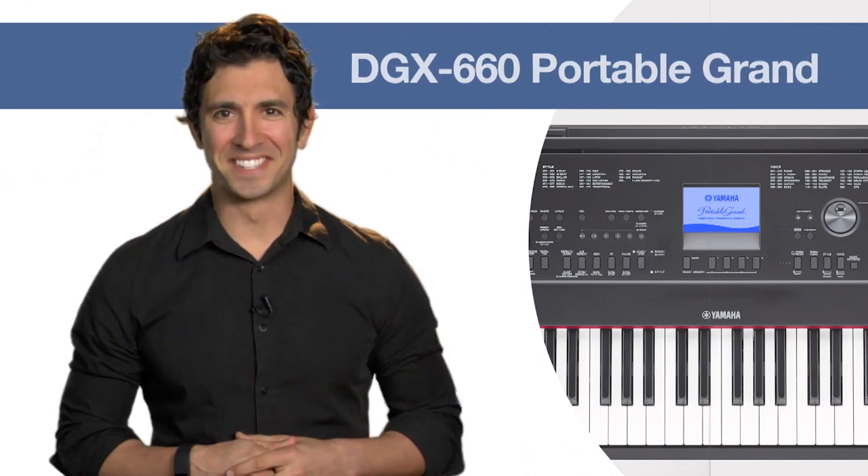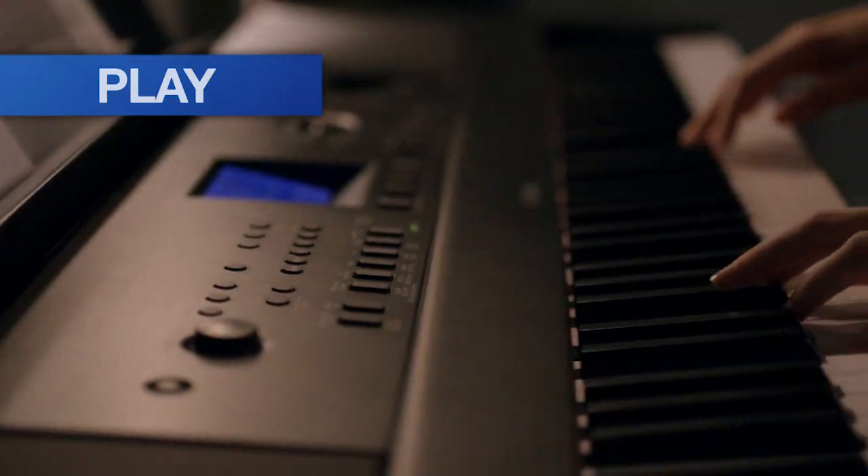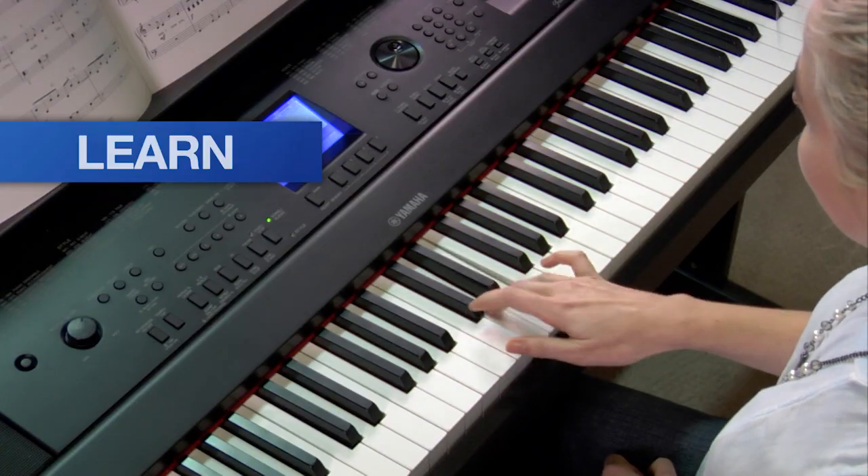The Yamaha DGX-660 portable grand piano is the ideal instrument for those looking to play music, learn music, sing music, and share music.